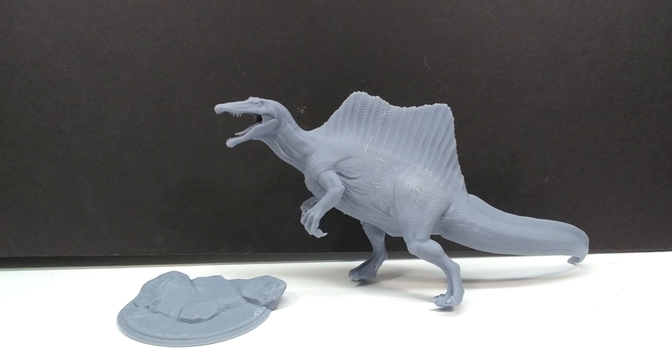What I had done before with these was actually paint them prior to the review. What I'm going to do now is review them unpainted first, then paint them up to show how cool they'll look. That gives you a good idea of what it looks like when it arrives, and what it could look like once painted up. I feel like that's the better method for reviewing model kits.